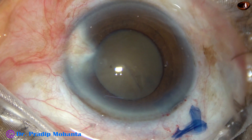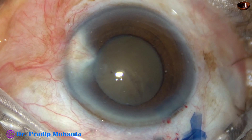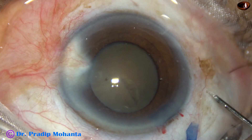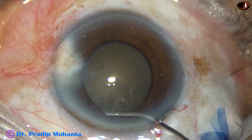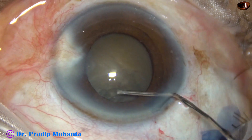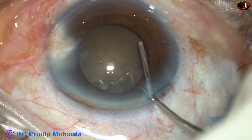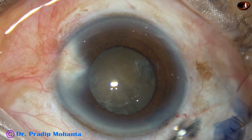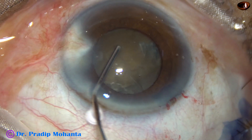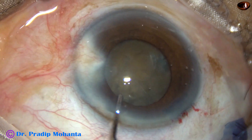You can see this is a hard nucleus — there is no red glow. There is a hard brown or grayish brown nucleus. A very small amount of fluid is injected, and now the nucleus is rotated.